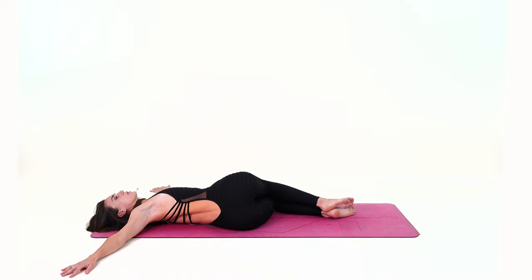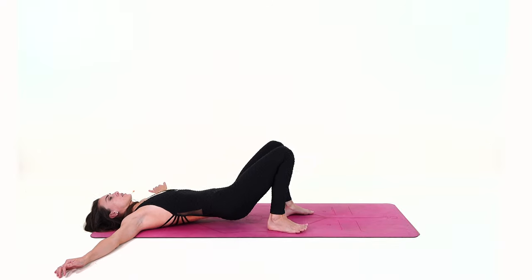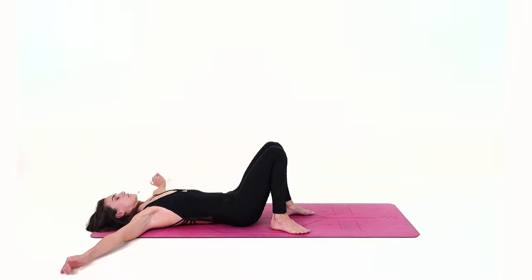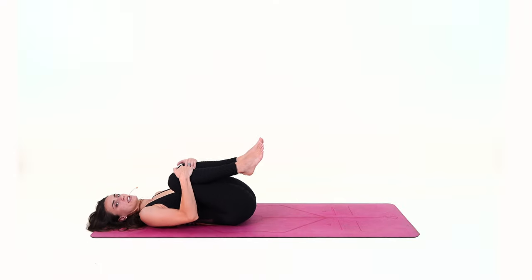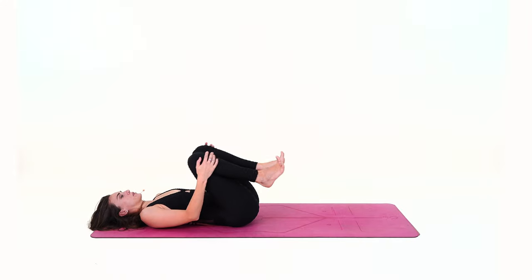Observe where you feel the stretch — you should feel it more in the upper back. Inhale and exhale, slowly begin lifting the knees, lowering your right hip to the mat, bringing the knees in to relax your lower back, then lower the feet down.